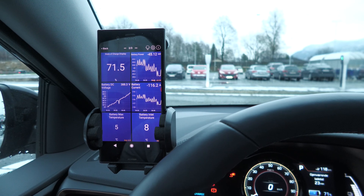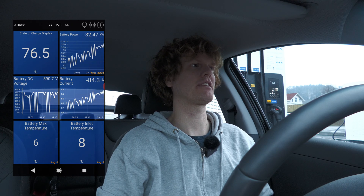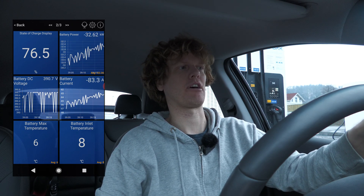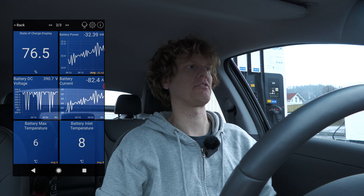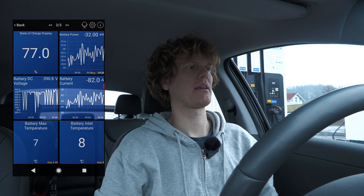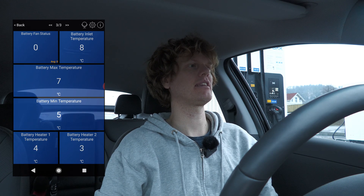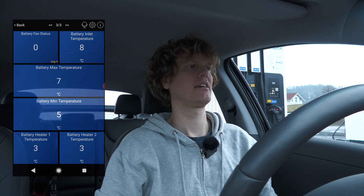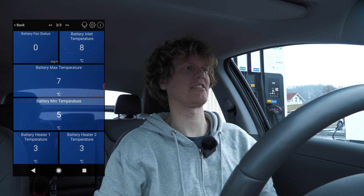The charging is slowing down now - you can see on the graph it's actually going up, but that's because it's a negative number so it goes up when charging slower. The state of charge is already at 76.5%, so I don't think I'm going to get more speed. The battery has increased quite a bit in temperature though. The heaters aren't that hot yet, but the max battery temperature is 7 degrees and the inlet is still only 8 degrees. I suspect if I had a longer charging session this would be more interesting.